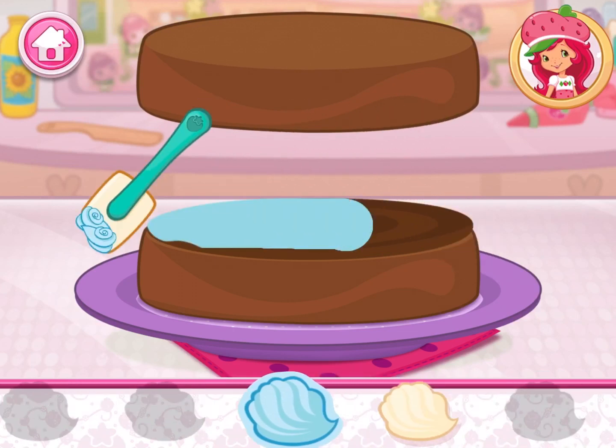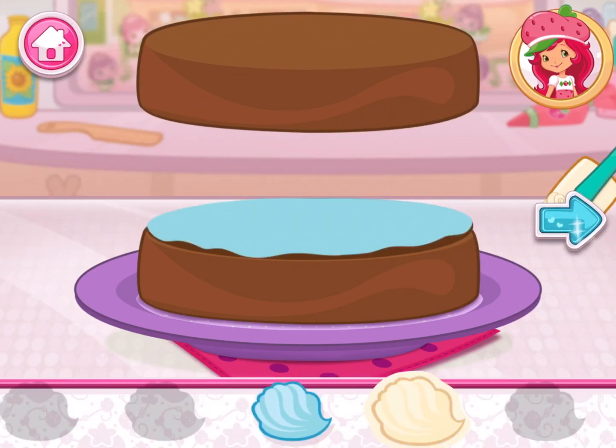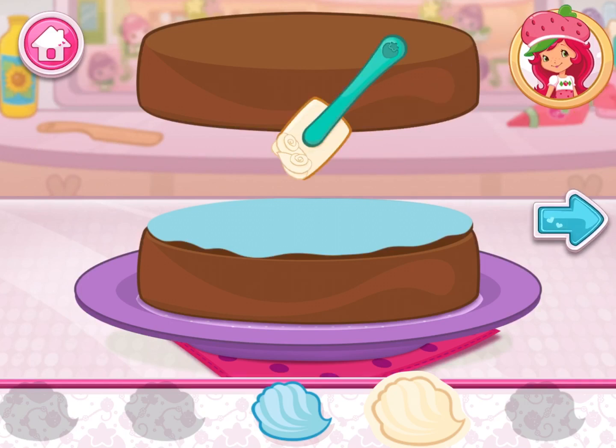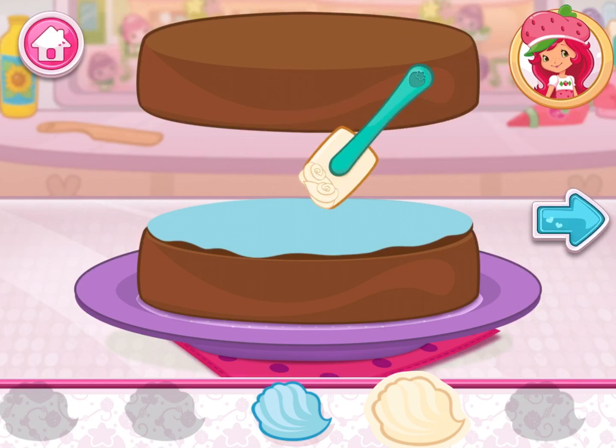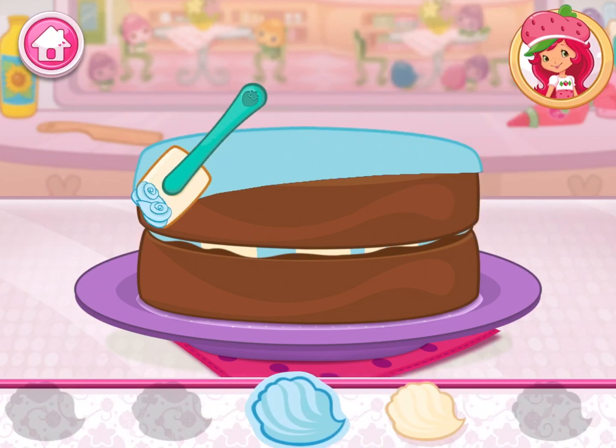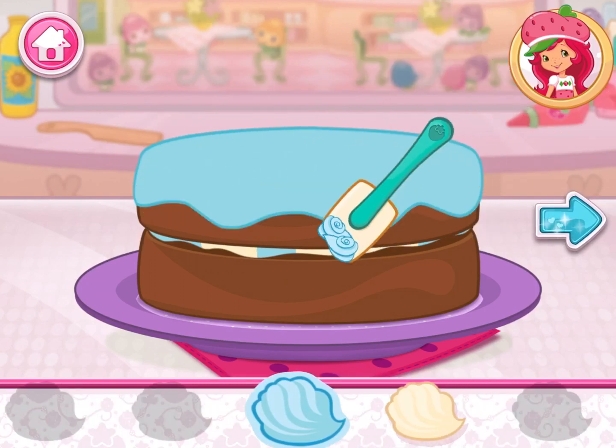Spread icing over the bottom layer. Now spread icing over the top of the cake. Use as many colors as you'd like.